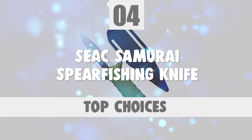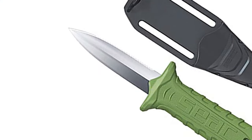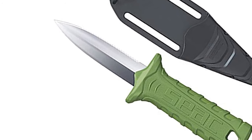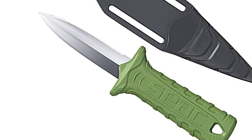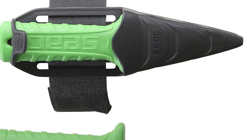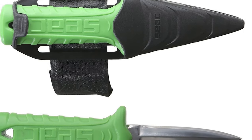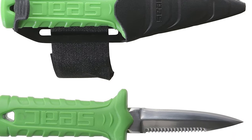Number 4: Seek Samurai Spearfishing Knife. Seek Samurai has been producing classic knives for years. Especially when it comes to spearfishing knives, Seek is very popular. This tells you more about which position these knives have in the spearfishing culture. The fact that you can now also purchase a real Seek Samurai Spearfishing Knife for such a great price makes it even more appealing.